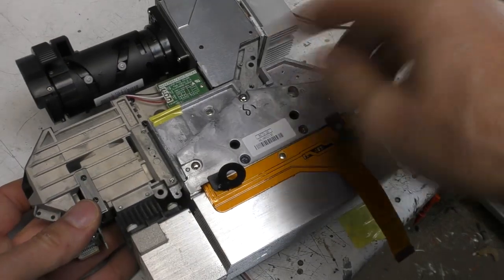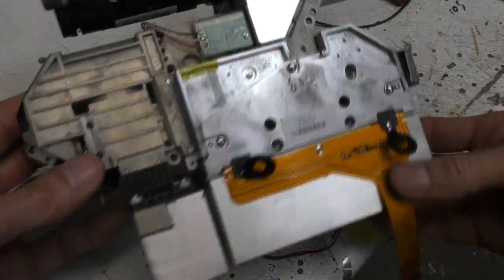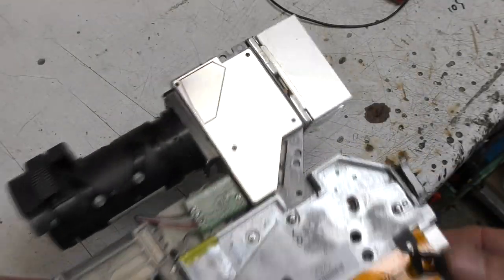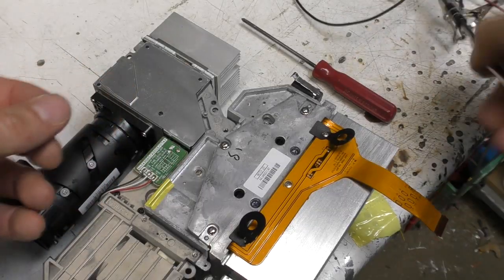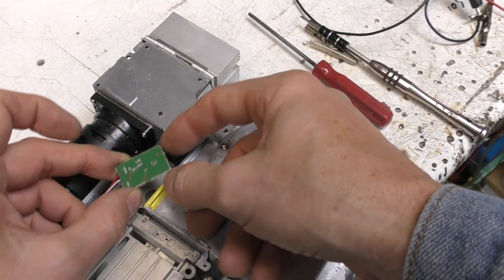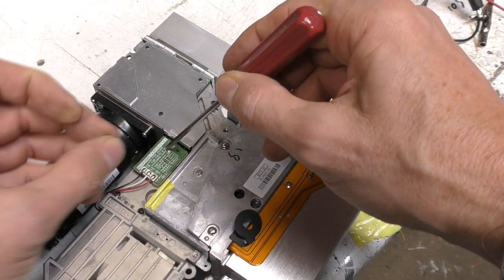Getting the whole optical assembly out — this is obviously a casting, to maintain alignment. All the parts in the optical path are bolted to the same lump of metal to keep everything stable. There's a little module here which I'm guessing is a light sensor to monitor the output of the optical system — probably with a little beam splitter inside to divert some light onto it, so it can measure optical power and maybe adjust to maintain constant brightness over the projector's lifetime.